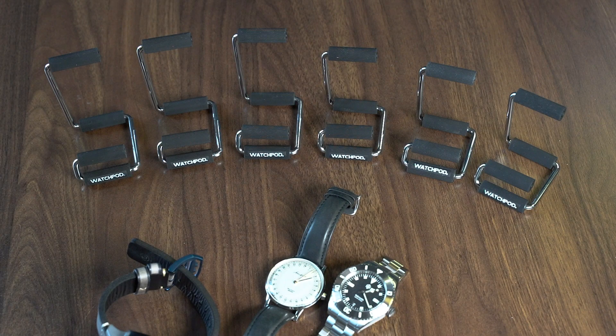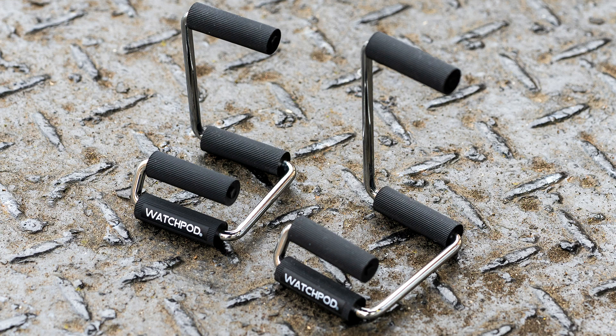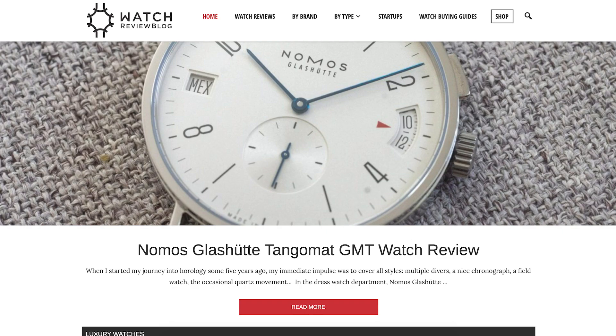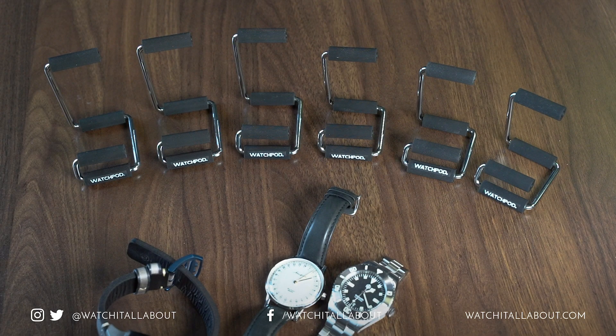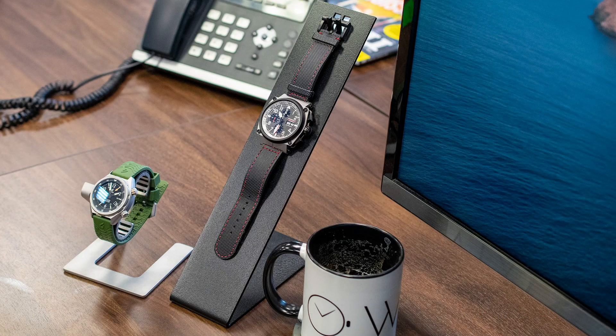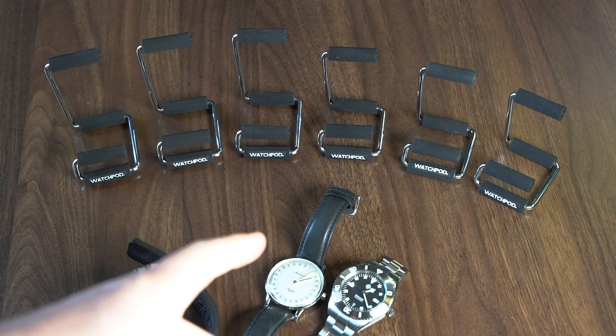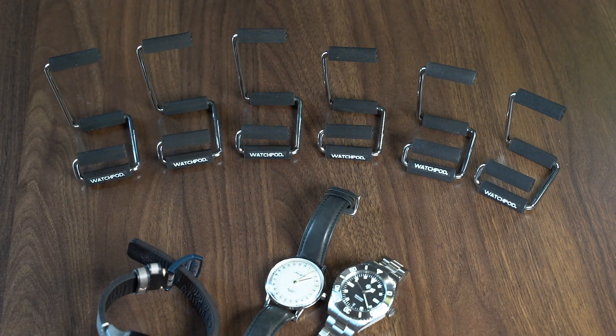Hey everybody, this is another video review on what you're all about. In this video we're not looking at a watch — we're looking at another watch accessory. I really love getting my hands on decent watch products. This is the WatchPod watch display stand. I particularly love supporting fellow watch review sites, so when Matt from Watch Review Blog asked if I would check these out, I was more than happy to.